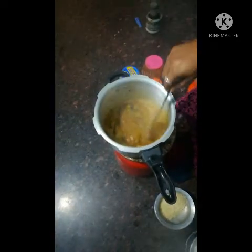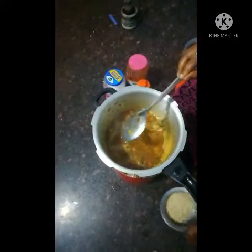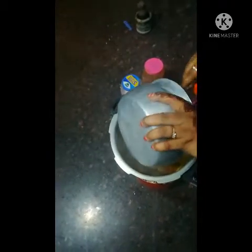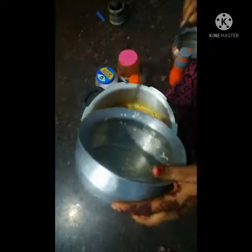Add oil, add rice. I'm going to put it in.